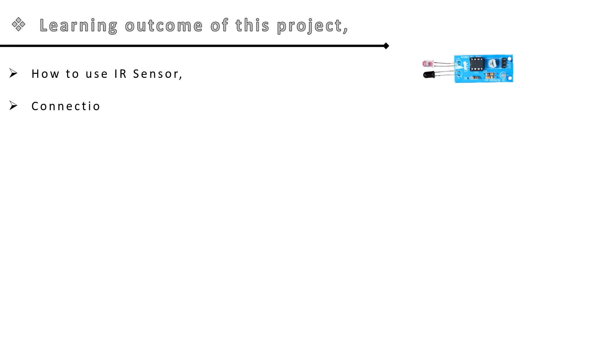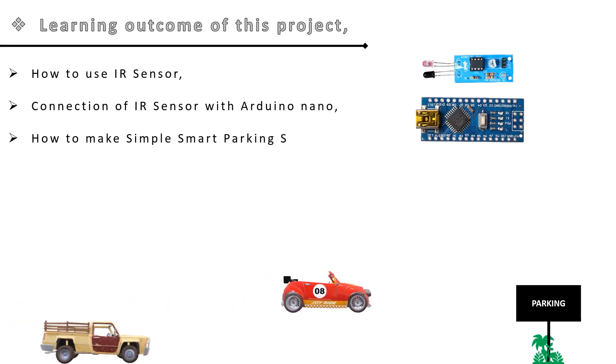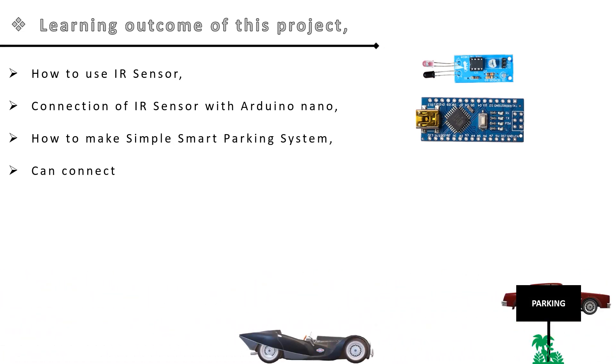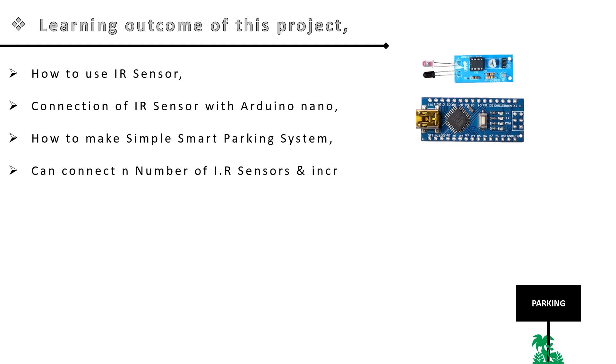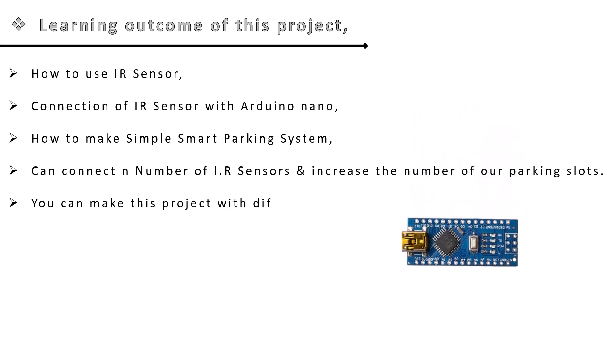By the end of this video you will learn how to use an infrared sensor, how to connect it with Arduino Nano, how to make a simple smart parking system, and how to connect multiple infrared sensors to increase the number of parking slots. You can also make this project with different Arduino boards.